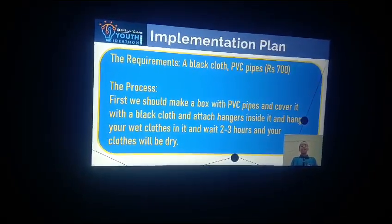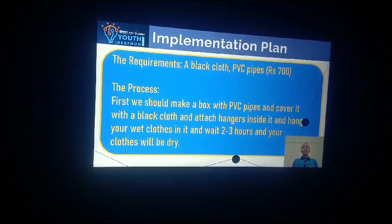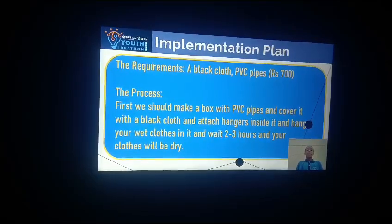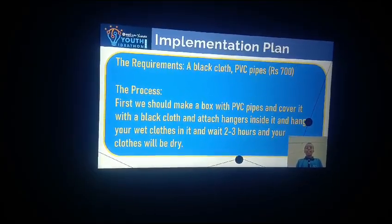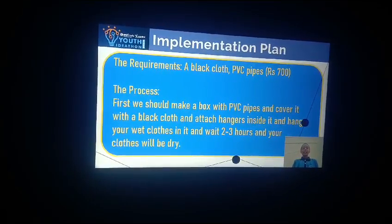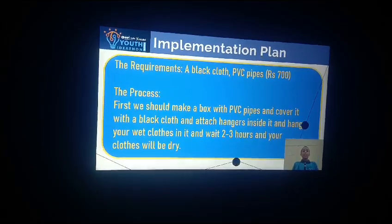Implementation Plan: The required material is a black cloth and PVC pipe, available for Rs. 700. The process is: first we make a box with PVC pipe and cover it with a black cloth, attach hangers inside it, hang your wet cloth in it, and wait 2-3 hours and your cloth will be dry.